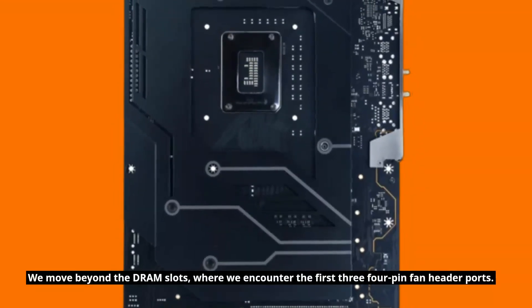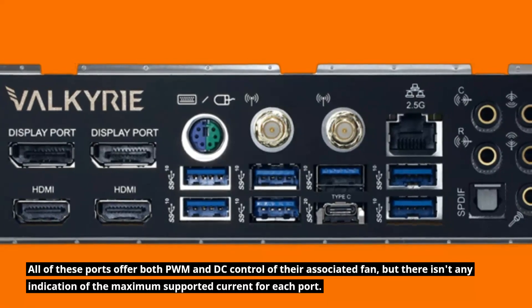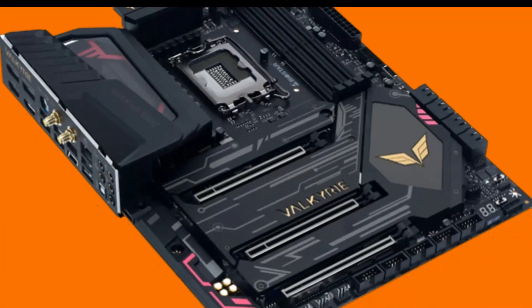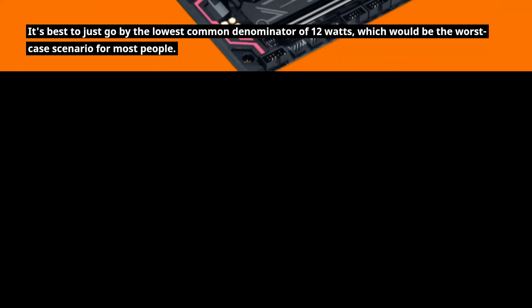Moving beyond the DRAM slots, we encounter the first three 4-pin fan header ports. All of these ports offer both PWM and DC control of their associated fan, but there isn't any indication of the maximum supported current for each port. It's best to just go by the lowest common denominator of 12 watts, which would be the worst case scenario for most people.